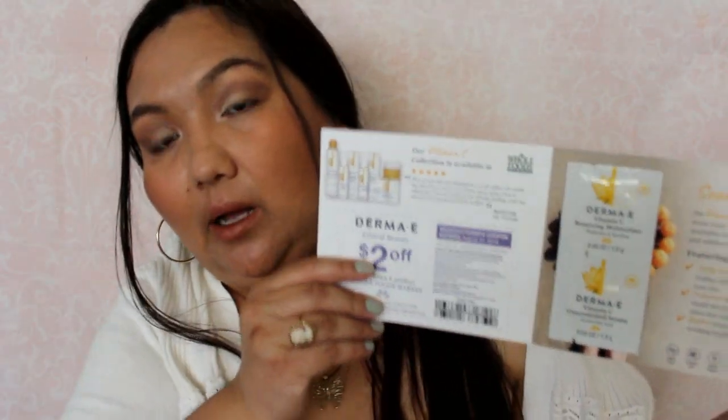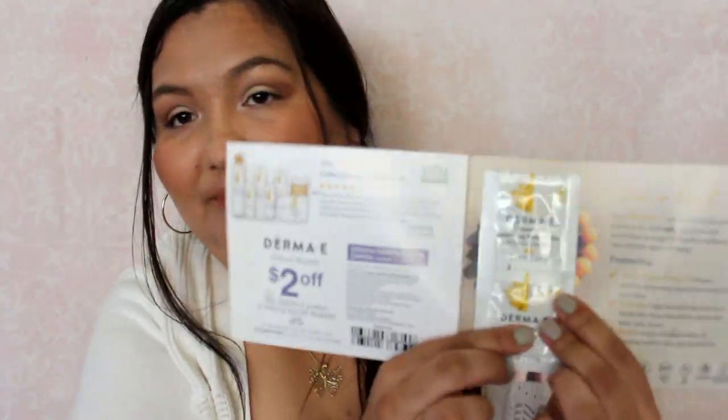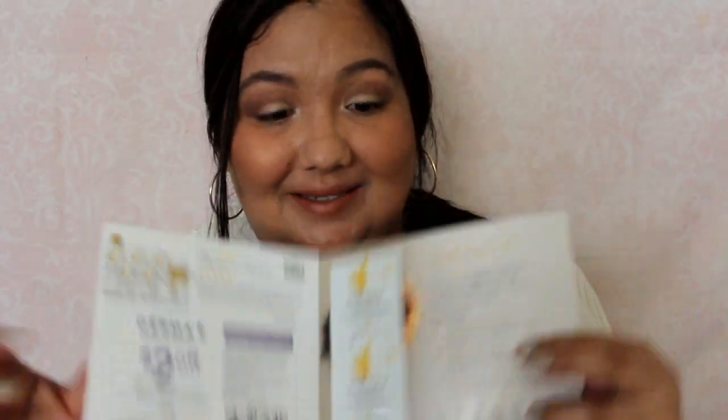The next thing is from Derma E. I have quite a few things. This is a vitamin C concentrated serum with hyaluronic acid. The other one is a renewing moisturizer — so a serum and a moisturizer. Should be good for one use.